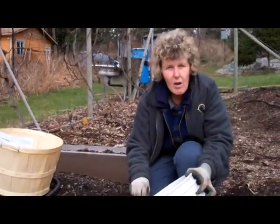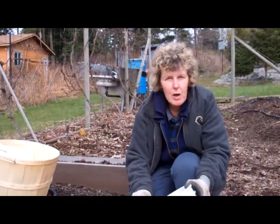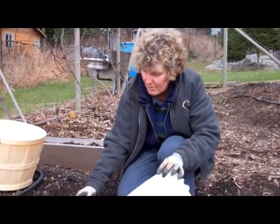Then you're going to mix all those ten samples together in the bucket. Put that in a little Ziploc bag and take it off to your local horticultural agent or agricultural agency.